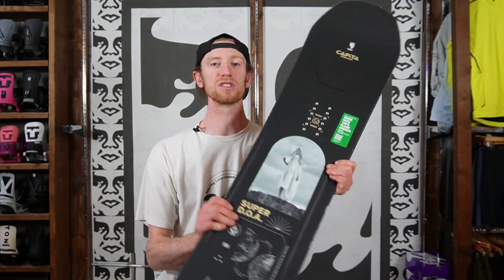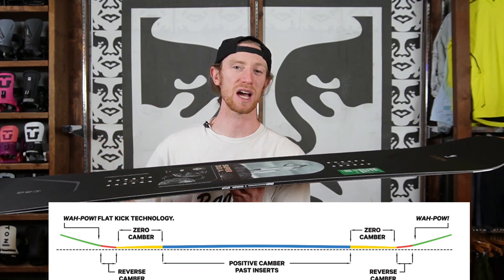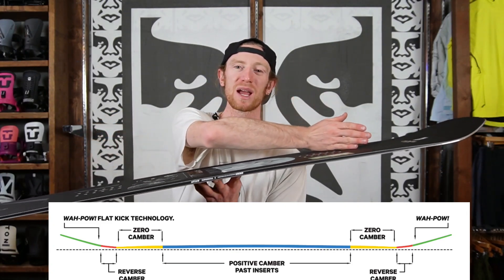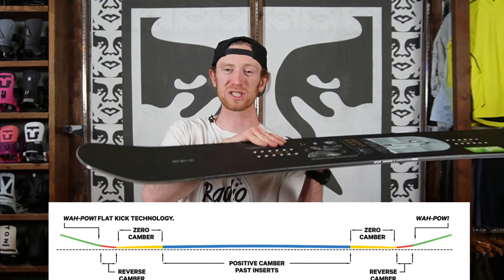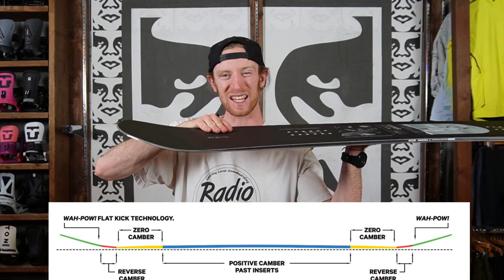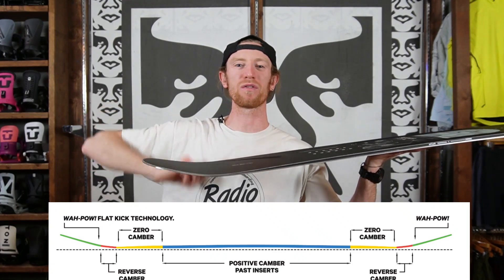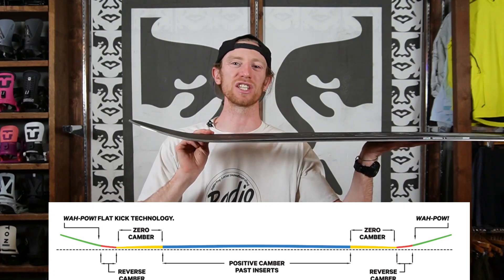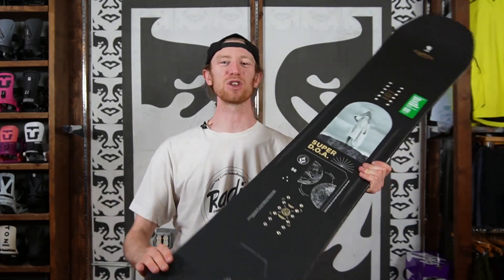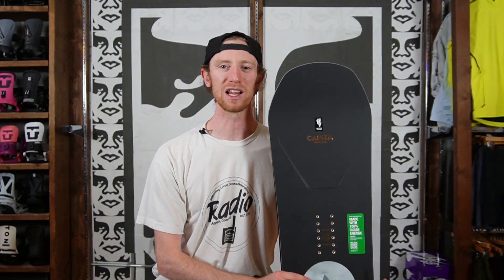In the Super DOA you will get Capita's V1 Resort Profile — a traditionally cambered dominant board, which means you'll have regular camber through the length of the board, but towards the tips you'll have a flat zero camber transition section, a small rocker section, and then Capita's Wapau Flat Kick Tail Technology. All of that is gonna give you a super snappy and responsive board for when you're hitting those big ollies.